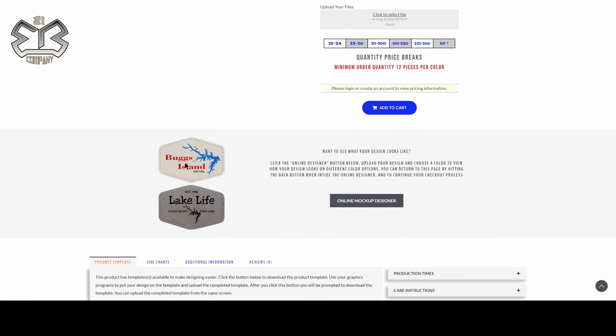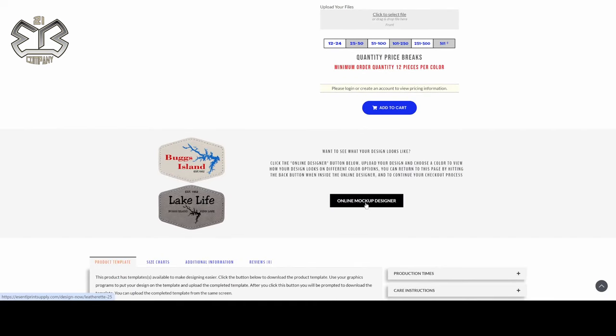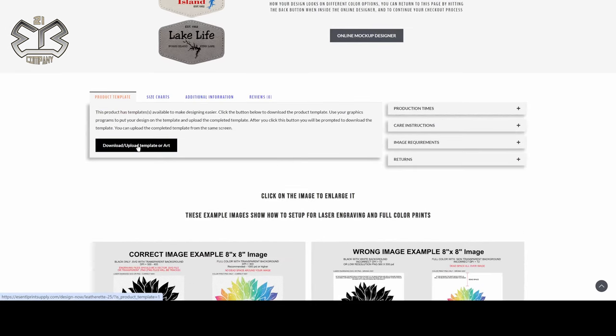This would be an example of our full color image — you can do any type of color from one to thousands of colors, it doesn't matter. And there you have our engraved image. Now if you want to see your mock-up on an actual patch in any of these patch colors, you can drop down here and click on the online mock-up designer. But before you do that, you might want to jump down here and grab the template so you can design within that template, then save that file and put it into the online mock-up designer to see what it looks like on the patch.